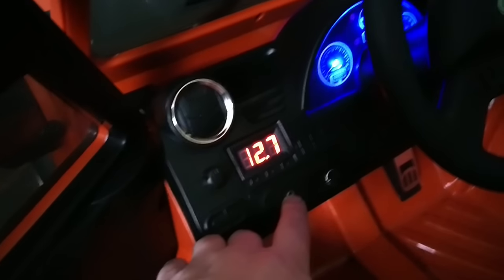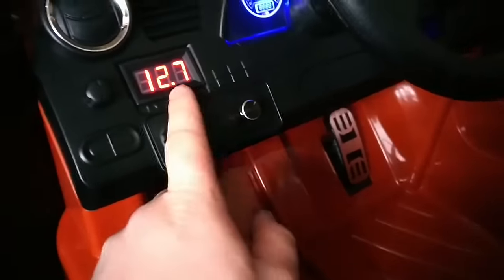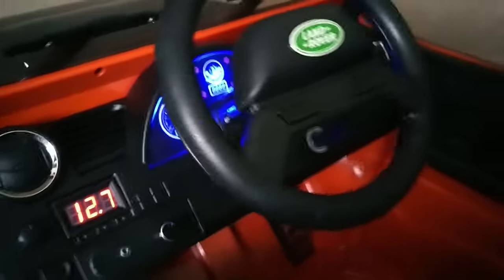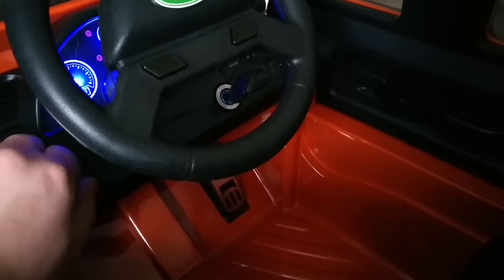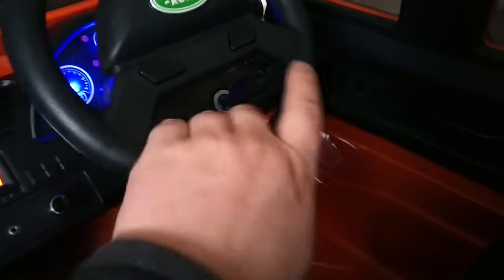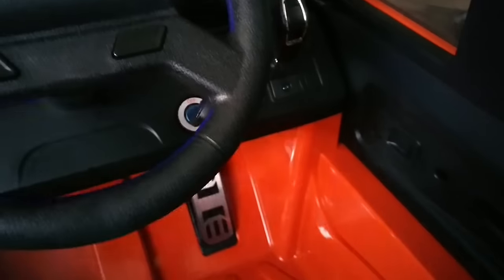In the interior you've got clear tinted windows, an auxiliary input so you can play MP3s. The speaker quality is not the best but you've got to remember it's a kids' ride-on car. You've got volume control here to turn it off. You've also got a volt meter, some dials that don't really have any purpose, but you've got a horn and a music player button.